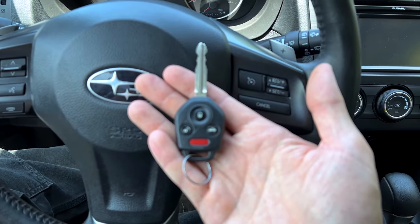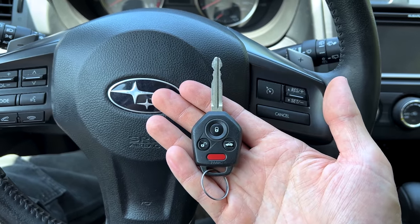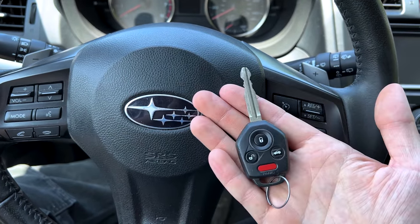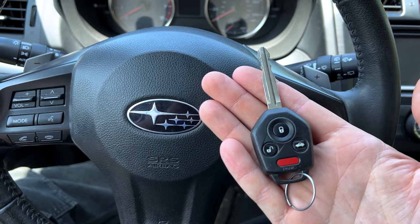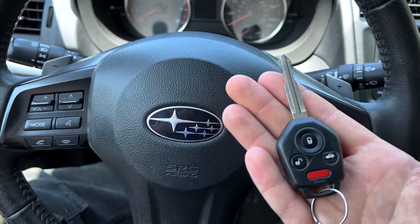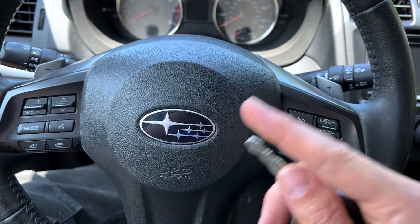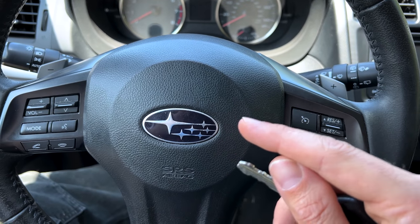So there you go, guys. For those of you that have asked about clear flood mode crank — what it's used for, how to do it — hopefully this answers all of your comments and questions on the subject. Now we're going to get into those black oil filters I put on this Crosstrek engine.